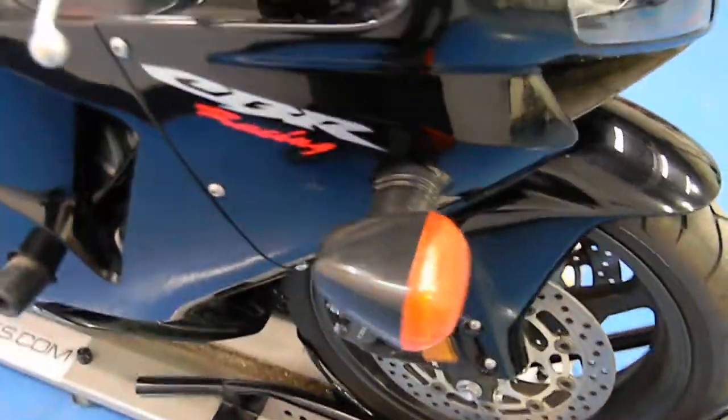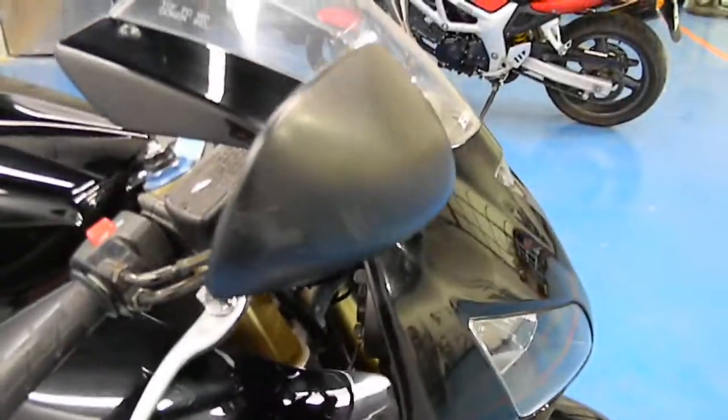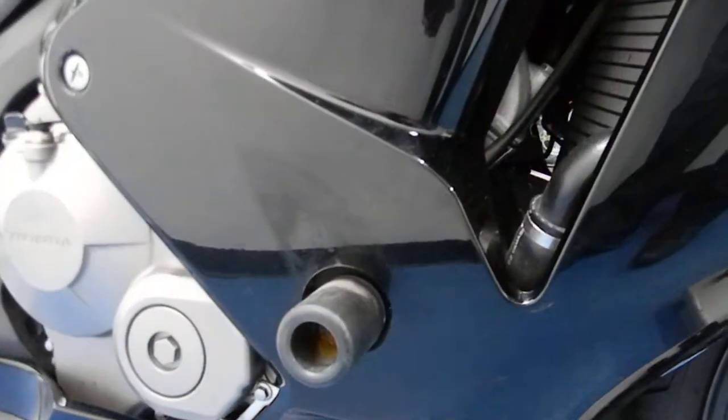Front tire's got plenty of tread. Brake side fairing — there's a couple little scratches on the mirror and the bar end, nothing too major. Frame side is clean.